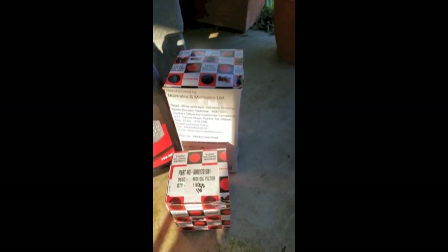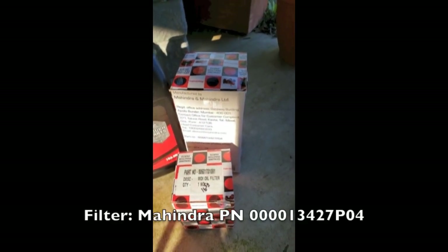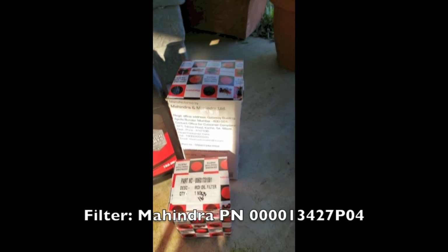I also got the suction canister filter for the hydraulics, part number 000013427PAPA04. That filter was $45, and the oil filter was $16.50.